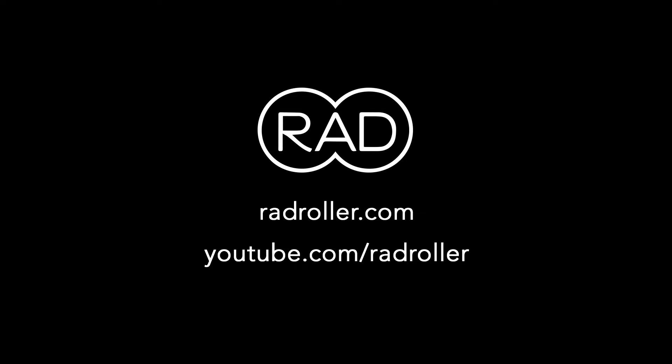For more information, visit RadRoller.com. For more video tutorials, check out our YouTube page at YouTube.com/RadRoller.